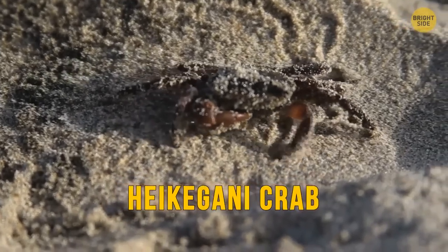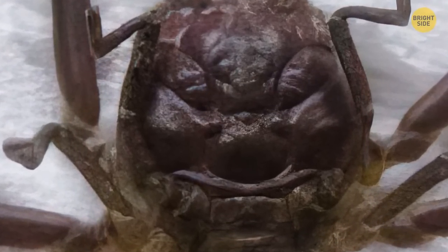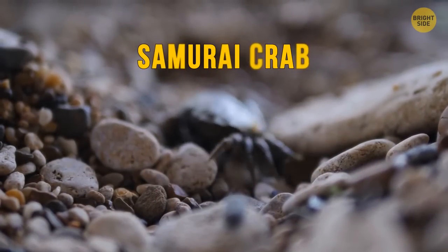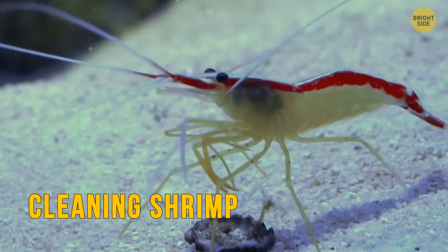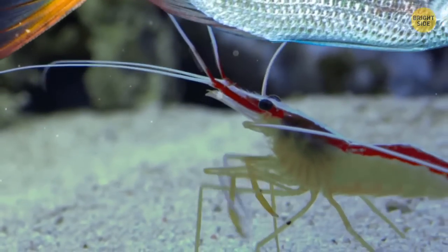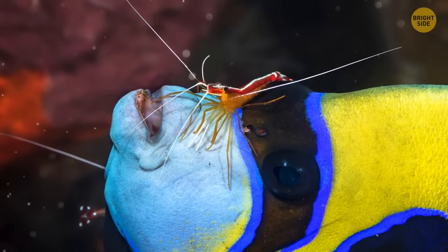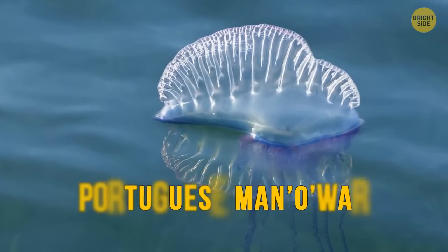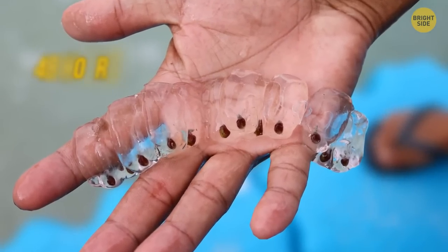The Heikegani crab lives off the coast of Japan and has a distinct pattern on its shell that looks like a human face — more specifically, the face of an angry samurai, hence the nickname the samurai crab. The scarlet-striped cleaning shrimp is a natural hitchhiker — it waves its long antennae for fish and sea animals to pick it up, then pays for the ride by cleaning the host from bacteria and plankton. Sea salves are often confused with jellyfish, though they're closer to Portuguese man-o'-war and are very quick to mature, growing from newborns to adults in less than 48 hours.